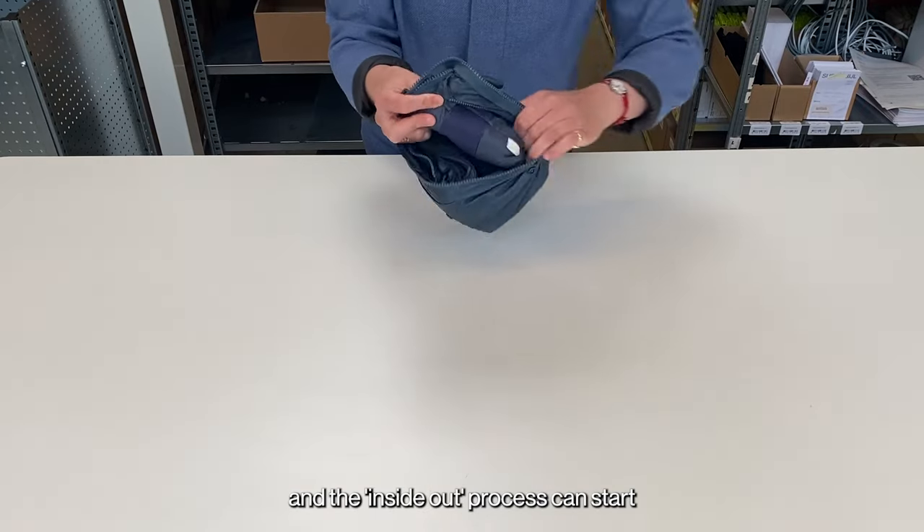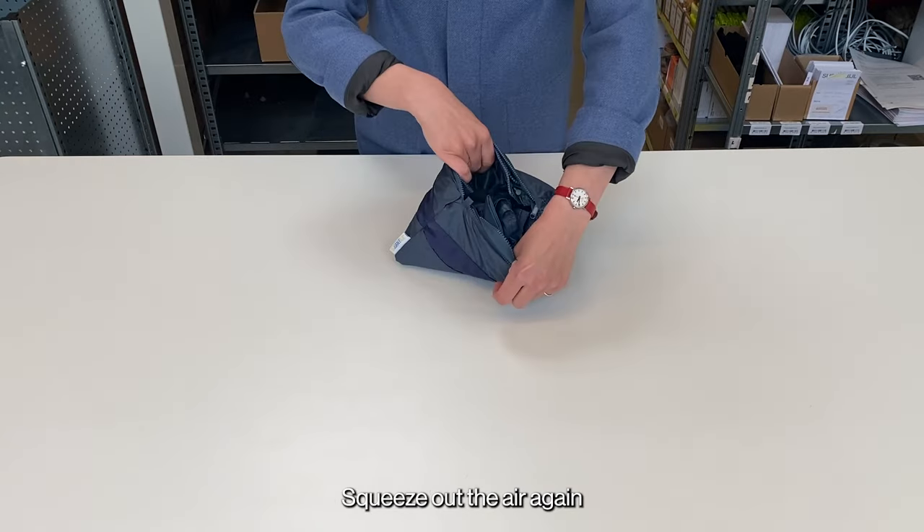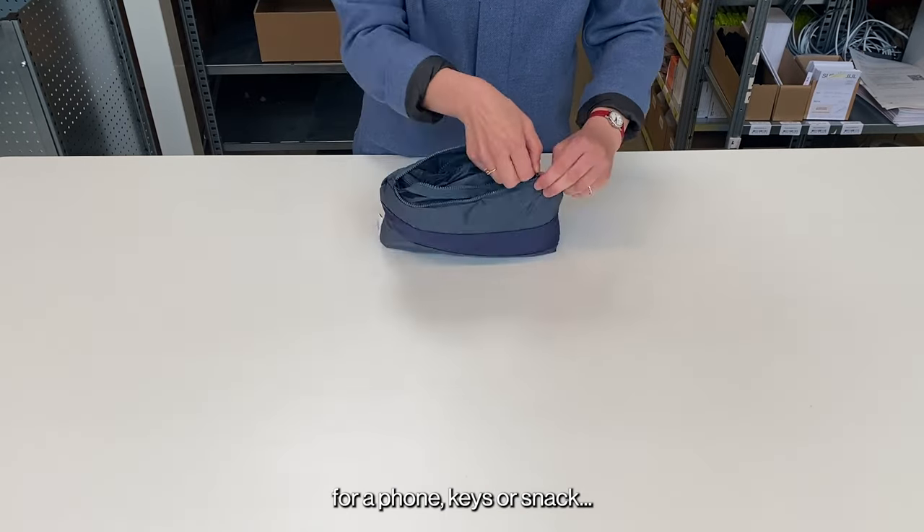Squeeze out the air and the inside-out process can start. Make sure to push out the corners. Squeeze out the air — and there's still space left for a phone, keys, or a snack.